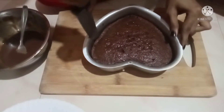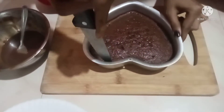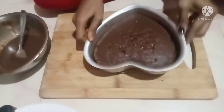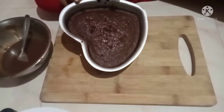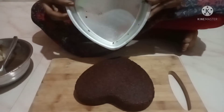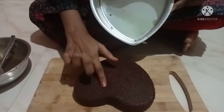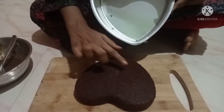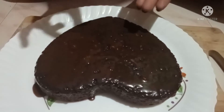Put a knife in the middle and keep it simple. Reduce the milk and add it with the knife, mix it and add sugar and mix it.